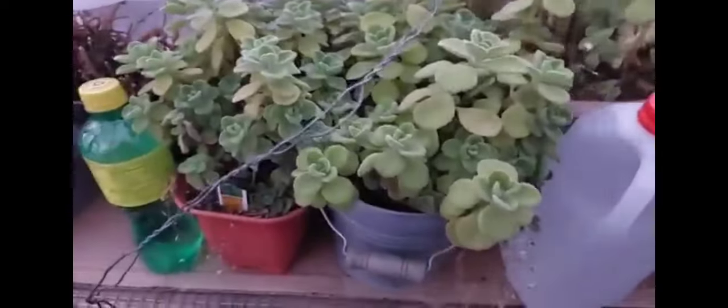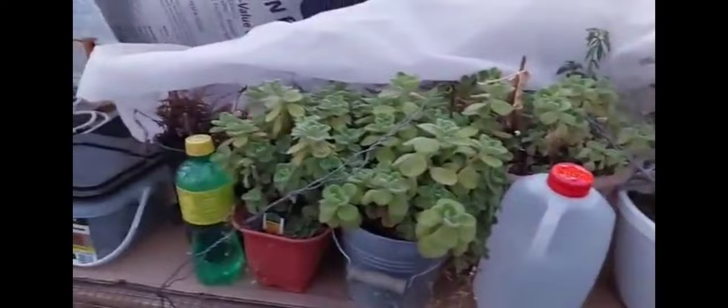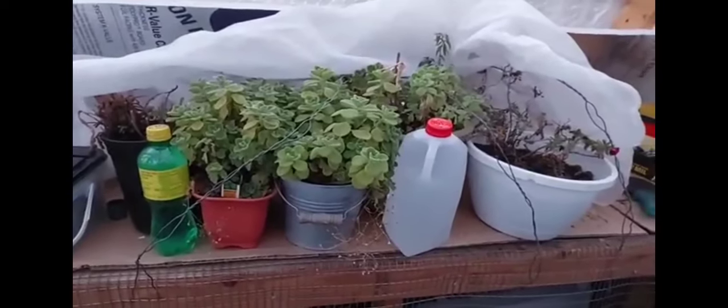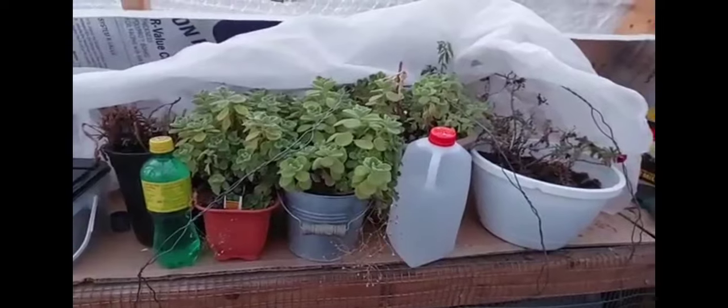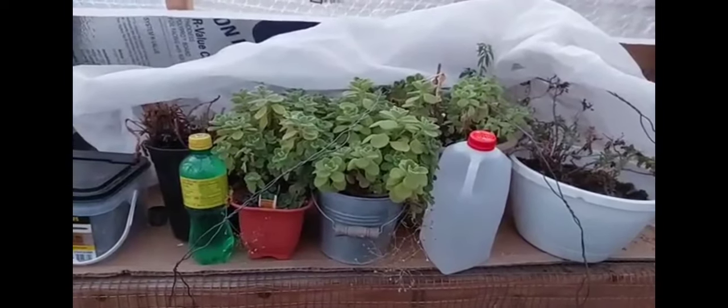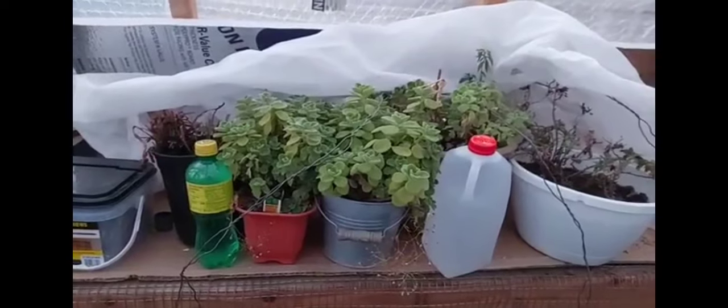These are all English or Swedish ivy — it smells delicious, like Juicy Fruit gum. That actually makes me think: apparently moles like Juicy Fruit gum, and I'm having a mole problem in my other garden. I wonder if I could stick some of this down in the hole and they would move on — I don't know!